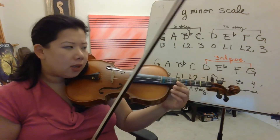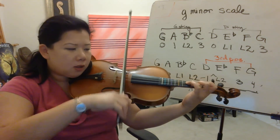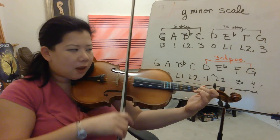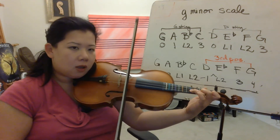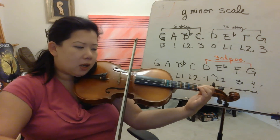A is regular first finger — yellow tape. Ready? Go. G, A, B flat, C, D, B flat, G, B flat, D, C, E flat, A, G.